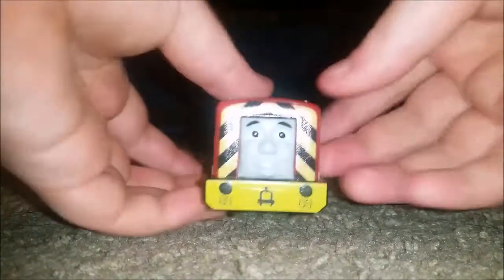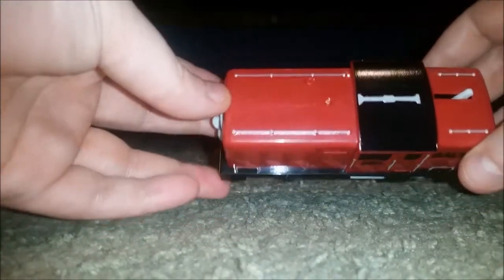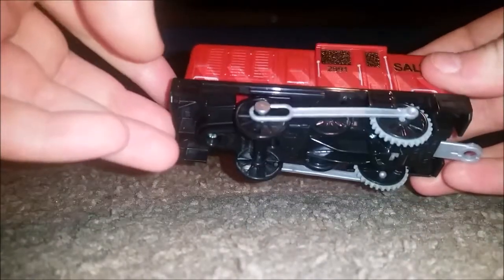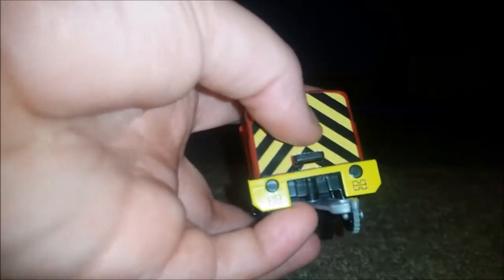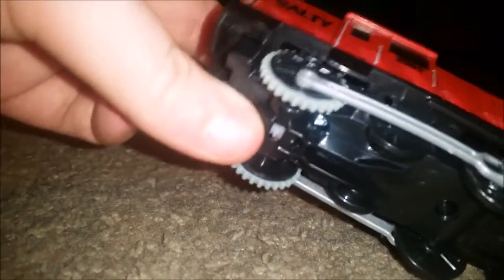Now let's take a look at Salty. I'm kind of familiar with the CGI face. Let's take a look at the top first. He's kind of short and small. Here's his number: 060. The price is $29.91. Nameplate: Salty. Let's take a look at the back — I love the lamp detail at the back and the buffers. They're a little bit of a 3D model. There's still the annoying activation slash locking tab — annoying.